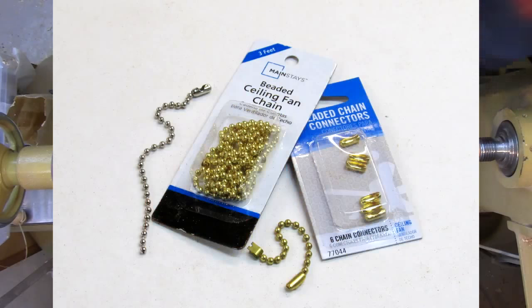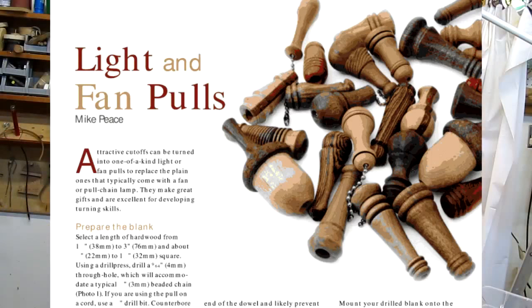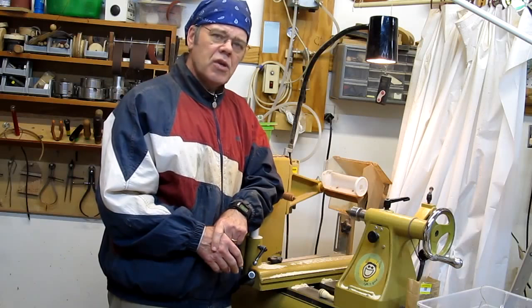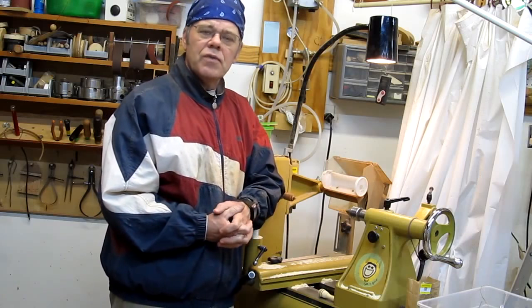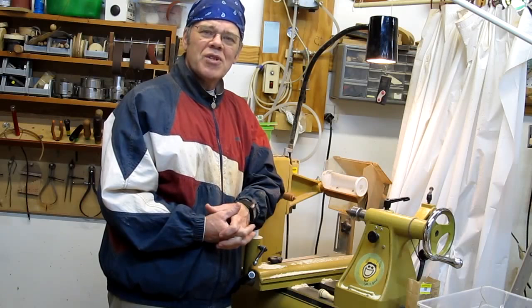One thing I forgot to mention: I published an article in American Woodturner — I believe it was June 2014 — on making light and fan pulls. You can go to my blog, it's posted in the description, to download that article if you're interested. I hope you got something useful out of this video. If so, please subscribe and you'll be notified when the next video is ready. Thanks for visiting my shop.